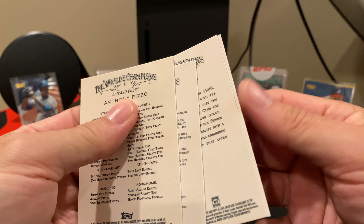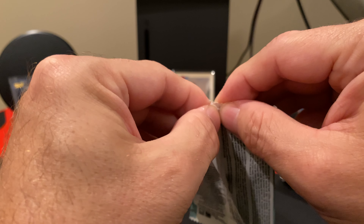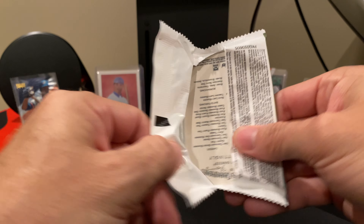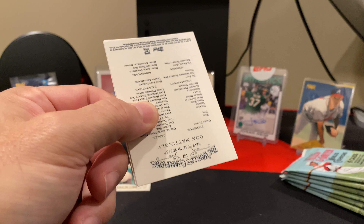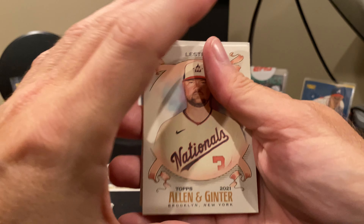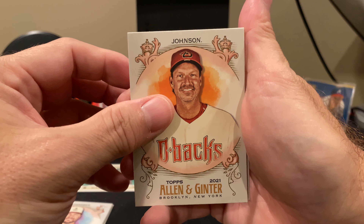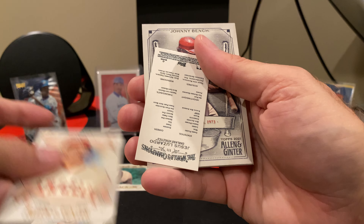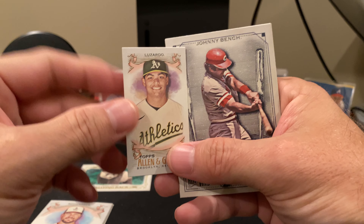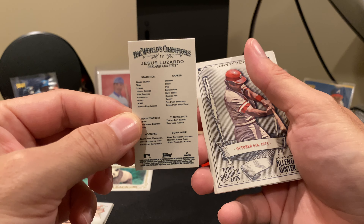So I did get quite a few boxes of the retail, and I'm going to see what I can get out of it. I have pulled a framed auto, which was cool, but I haven't had the luck with this that I had with things like Gypsy Queen. So I haven't given it that much respect, even though honestly, when I pull the Ginterbacks, or the Black Borders, or the Rookie Variations, or even some of the interesting inserts for the minis, some of those are actually somewhat rare to get. So I'm going to give this a little bit more respect going forward.